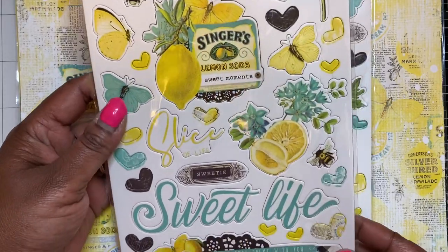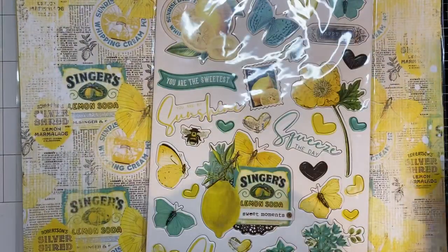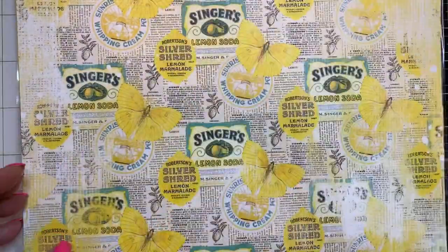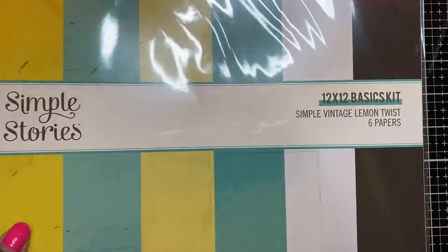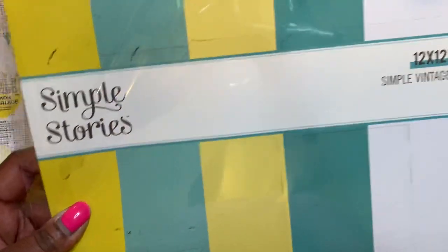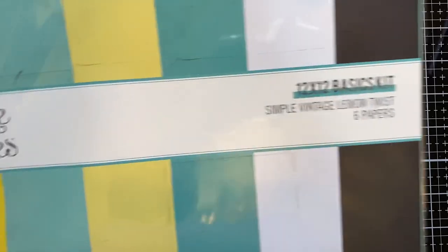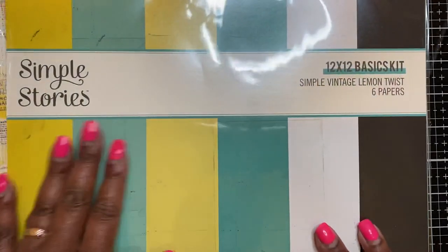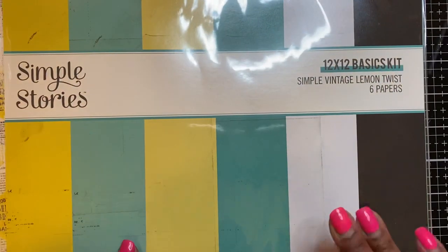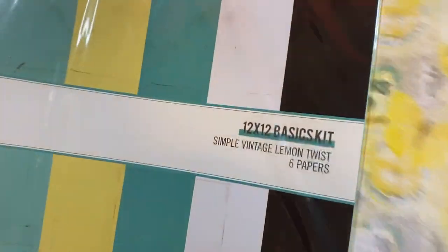I like this collection because it's really vintage-feeling. I got two of the chipboard stickers. I also purchased the 12x12 basic kit for the collection - just solid colors in yellow, teal, white, and black. It always makes it easier when you have the solid 12x12 papers to go along with the collection because everything matches perfectly.